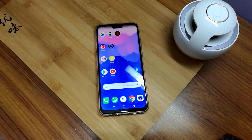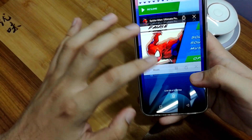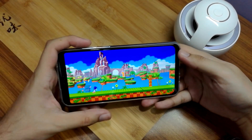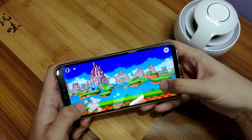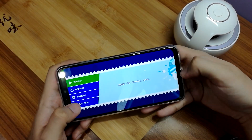We wanted to test out how games and all work on this phone, because it comes with a HiSilicon Kirin 710 processor, which is an octa-core processor, and the GPU is a Mali G51. So we wanted to check out how the Y9 performs when it comes to gaming. We had some games on it — one is called Sonic Runners. You can see that the game is actually performing very smoothly here and there are no issues with running the game.